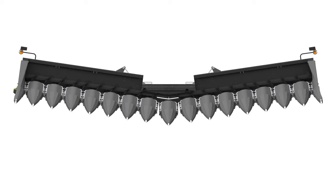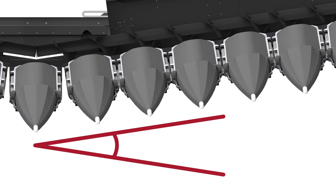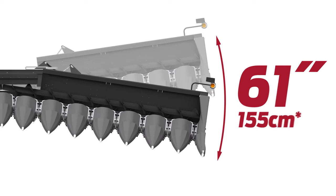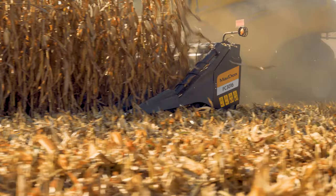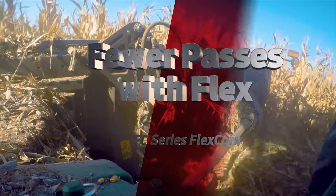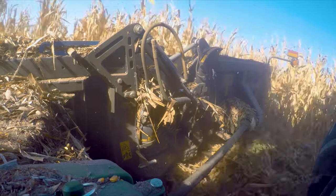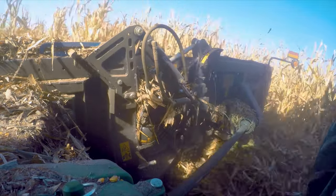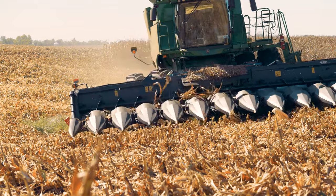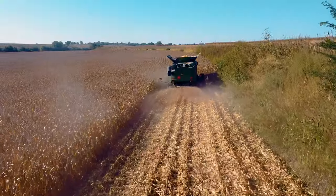The flex corn wings have over 15 degrees of range, so a 16-row header with 30-inch row spacing provides 61 inches of total flex range on each end. The two pivoting wings on MacDon's flex corn header independently track steep terraces and uneven ground conditions for a more thorough and even cut of the trickiest patches of your field.